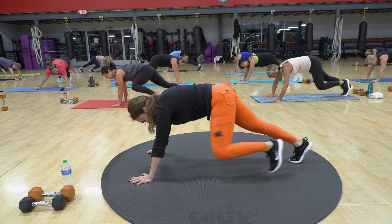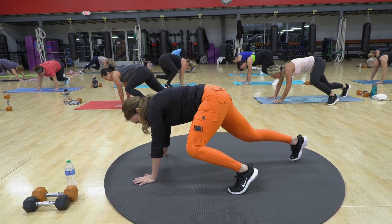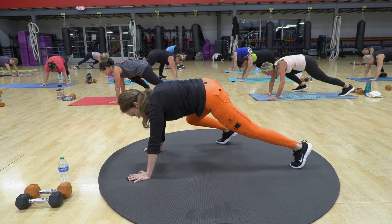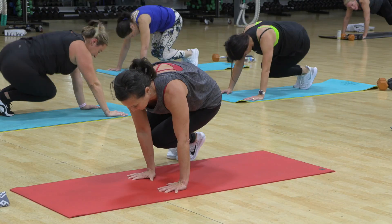Switch. Switch. So leg in, tap, down, down. Other leg — in, tap, down, down. Two. Three. Try not to overshoot it.